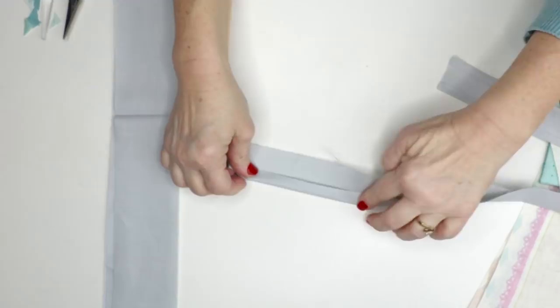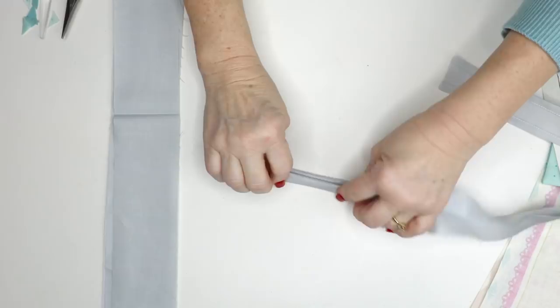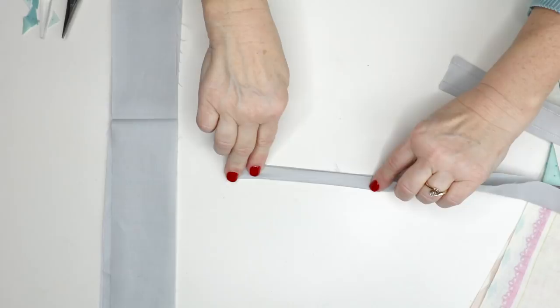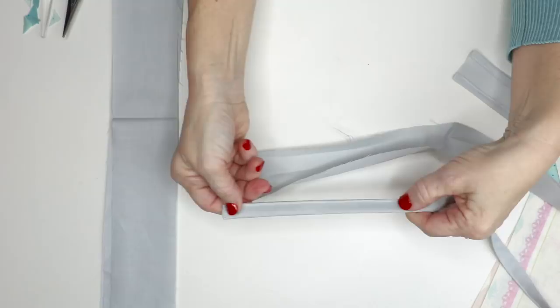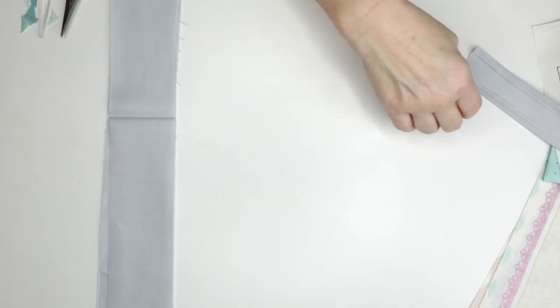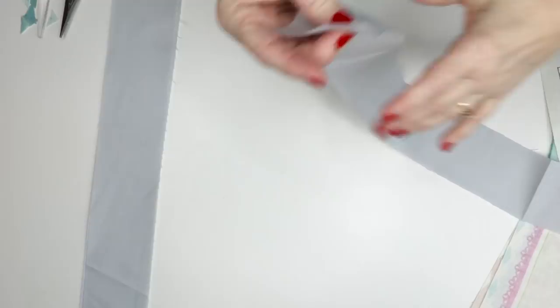Open it back up, turn this under to the center line, same with the other side, then fold it in half again. Put a pin in the end to make it easier to pull and press, then put pins in it and top stitch it down. You're going to stitch across the end and all the way up the side. Those are your neck straps.